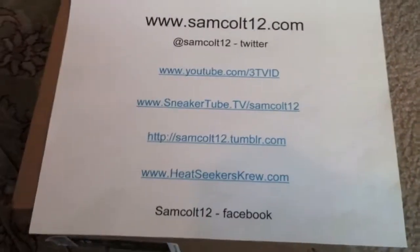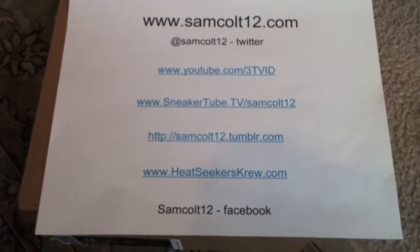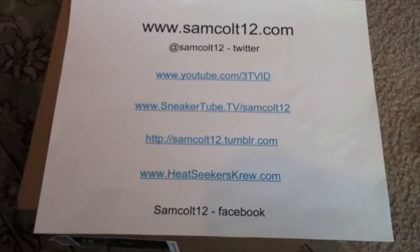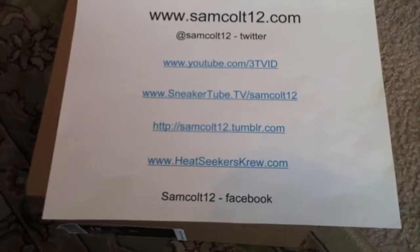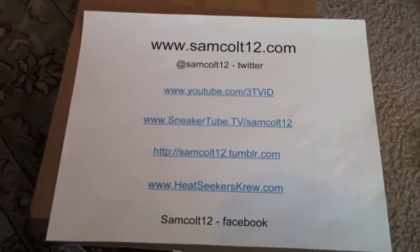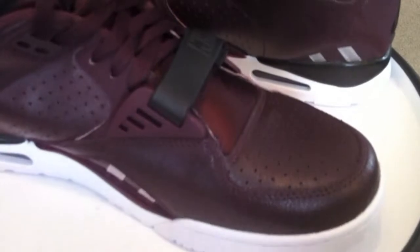You can reach me at samcolt12.com — that's where I've got quite a few things, links to videos. You can get on the left-hand side: links to my YouTube, Facebook, heatseekerscrew.com, sneaker tube. Shout out to Pete. I'm also on Google Plus now — Tom Thompson or samcolt12. My Instagram account, samcolt12, is where I'll post pictures from time to time.